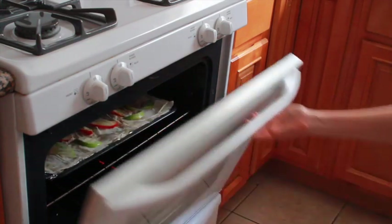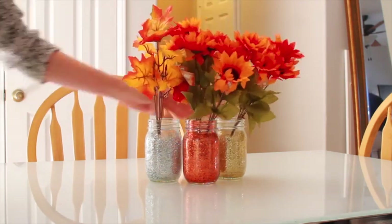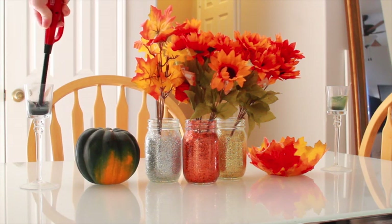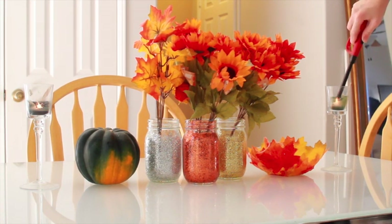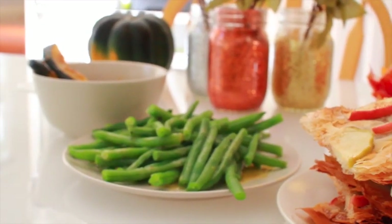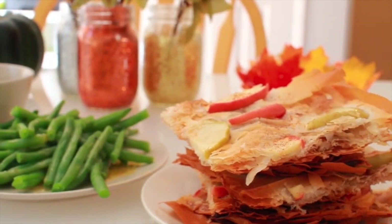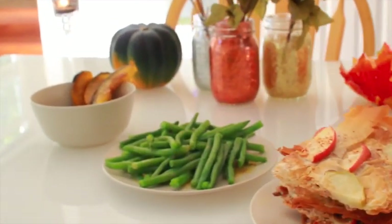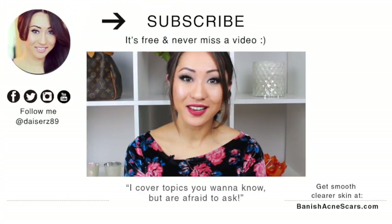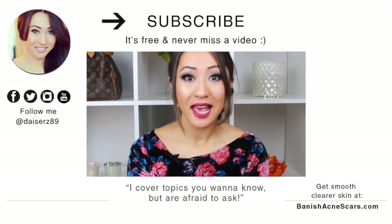Now it is time to set the table. If you're looking for some DIY decorations, check out my most recent videos — I show you some awesome and easy ways to make your own Thanksgiving decorations, and I've used a few here to spruce up the dinner table. Thank you all Perfect Beauties for watching. I hope you make some of these for your Thanksgiving and holiday dinners. Don't forget to subscribe and thumbs up this video if you want to see more cooking tutorials. Talk to you guys later. Bye! On every Tuesday, I cover a topic you want to know but are too afraid to ask.